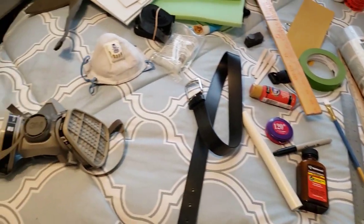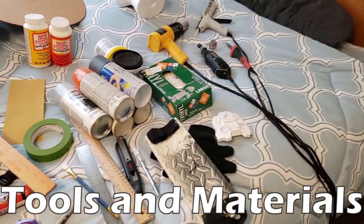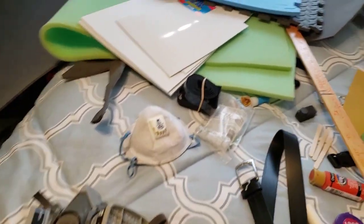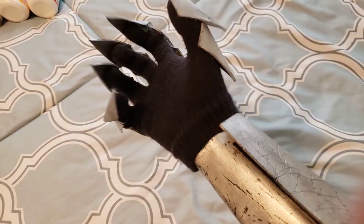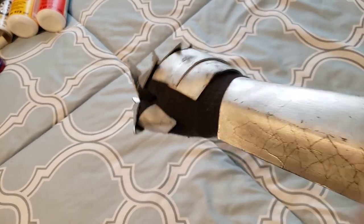Hey guys! Today we're gonna look at some tools and materials that you can use to make costumes. There are so many different ways that you can make costumes, so the materials that you'll see here are not a complete list of all the materials that you can use. There are some other ones out there, but the ones that I'm going to show you are the most common and probably the easiest ones to work with if you're new to costume making.